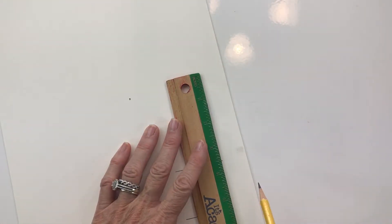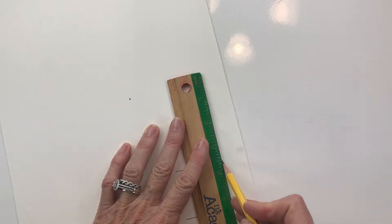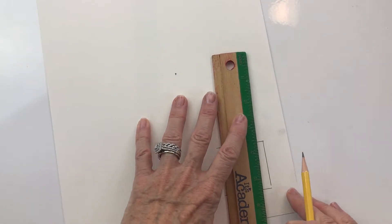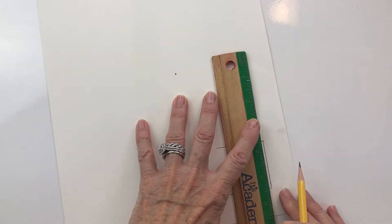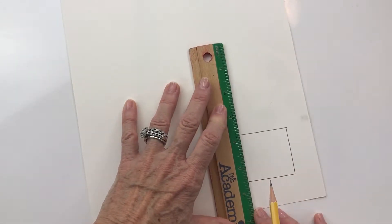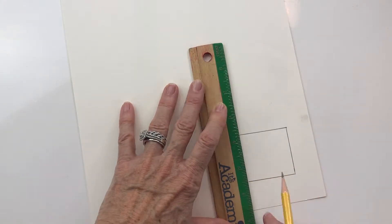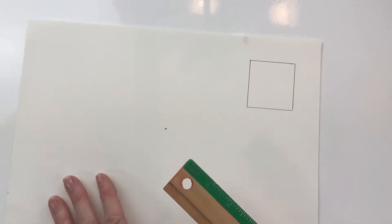Then I line it up, hold down tight on my ruler, and go from top to bottom. I need to keep going to complete the line. Lining it up, trying to make it as square as I can — it doesn't have to be perfect, but we're trying to make something that looks like a square or rectangle.